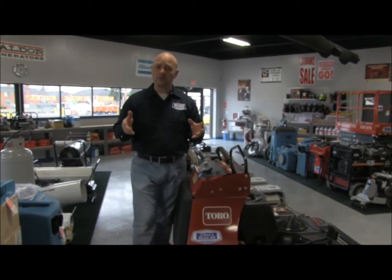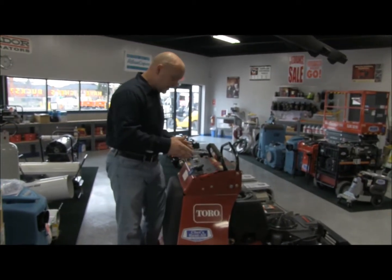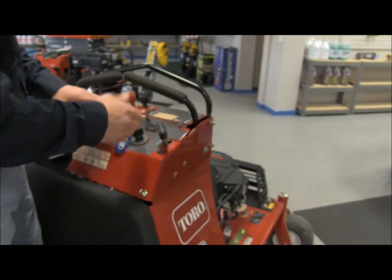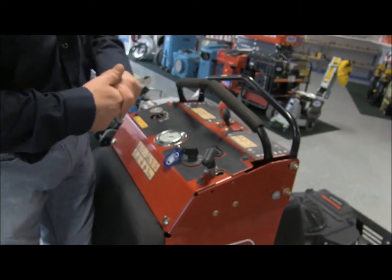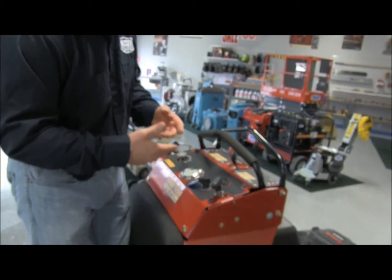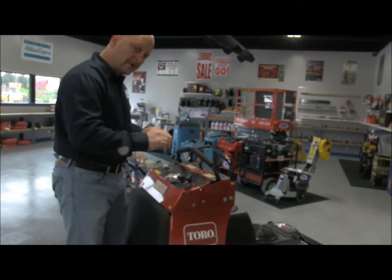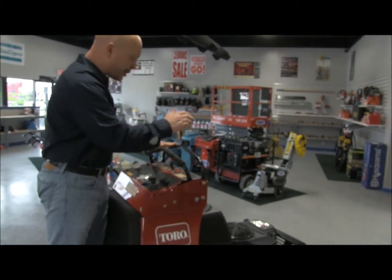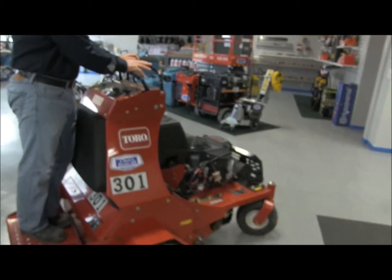To wrap up the Toro ride-on aerator, let's go through a quick start-up procedure. You've got your parking brake on and your ignition. We're in an indoor environment right now, so I probably don't have to choke it, but I'll give it a little bit of fuel. You want to run this wide open, but we'll keep the RPMs down while we're inside. Remember, it's forward, backwards, side to side — just take out the parking brake and go.